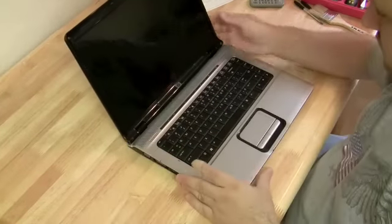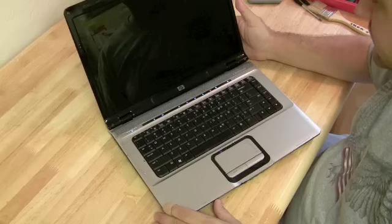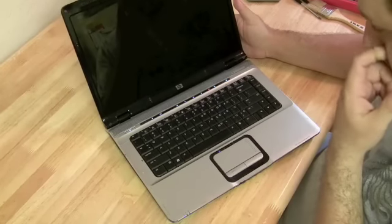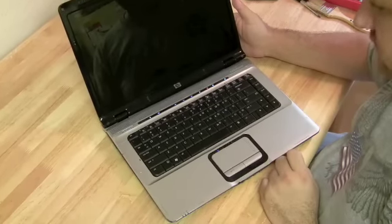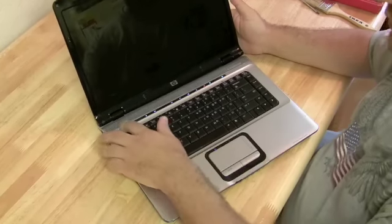I'm going to do a motherboard replacement here on an HP DV6000. Here's what happens when we press the power — nothing on the screen, and we get a couple of beeps there.